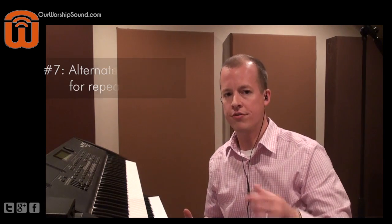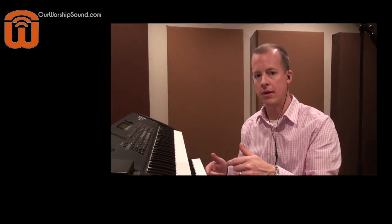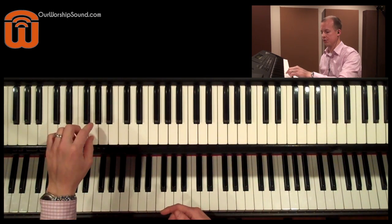Tip number seven is alternate your fingers on repeated notes. You might find you're playing a rock groove where you want to play repeated notes on a bass. Instead of doing it with one finger, which gives a choppy feel, alternate fingers so you can make it more continuous.